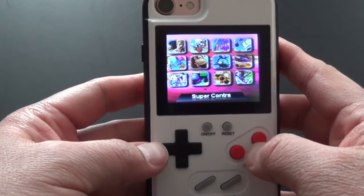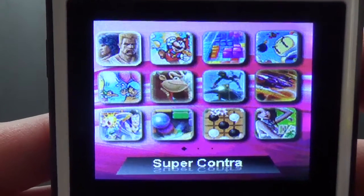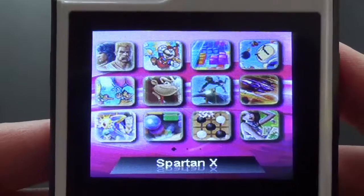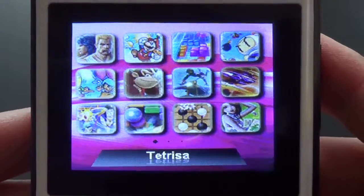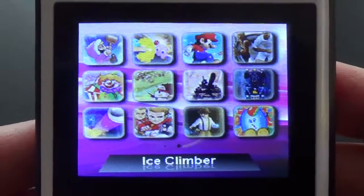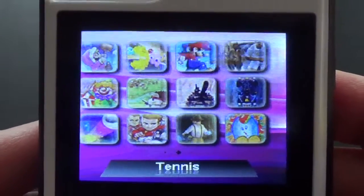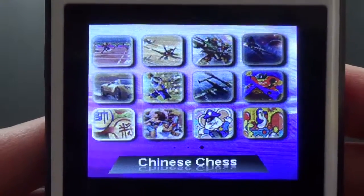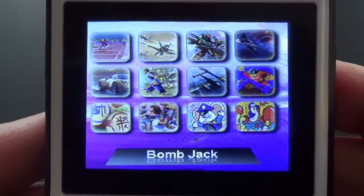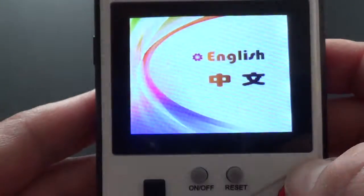I'll show you some options — what games are on the case itself. As I scroll through them you can see the names: Spartan X, which is actually Kung Fu Master, and you go over to another set of 12 games, and one more time — 12 more games. A total of 36 games on this cell phone case, which is pretty cool.